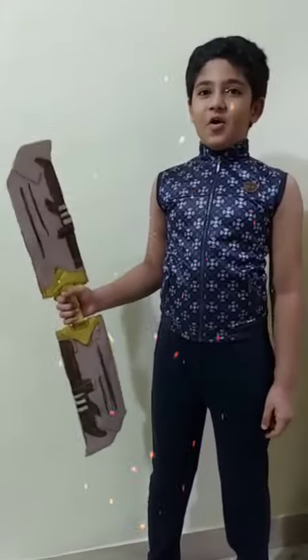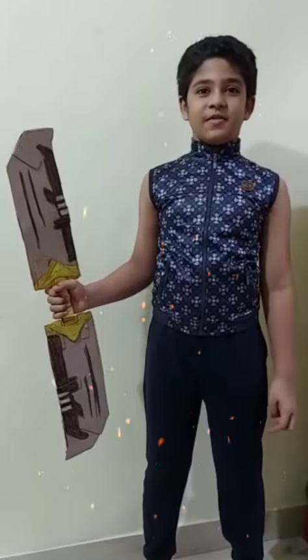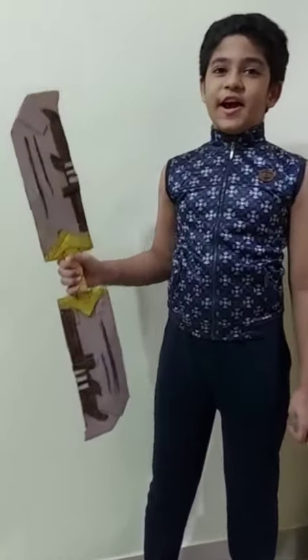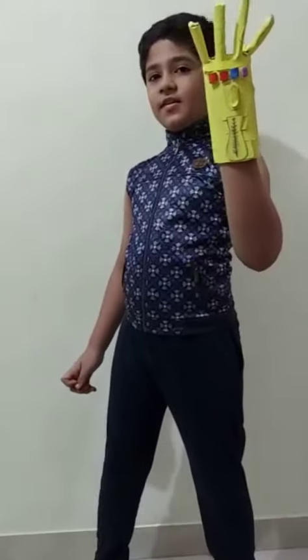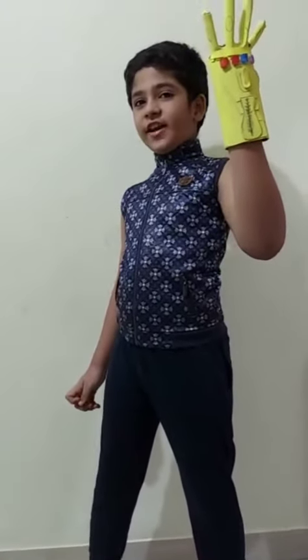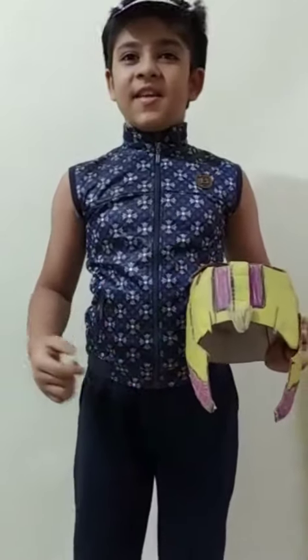And now, I am going to show you the accessories of the most powerful supervillain, Thanos, and this is his double-edged sword. And this is Thanos' gauntlet, Infinity Gauntlet. And this completes the look of Thanos.